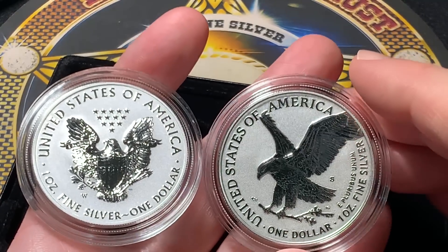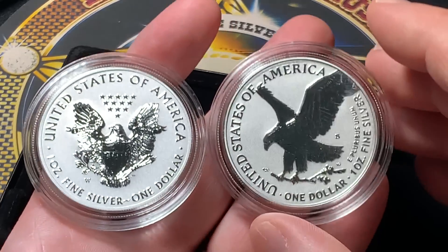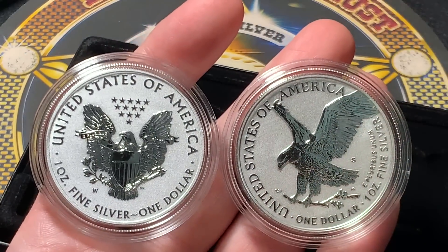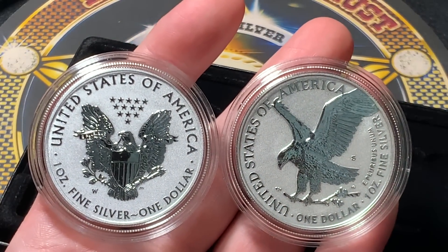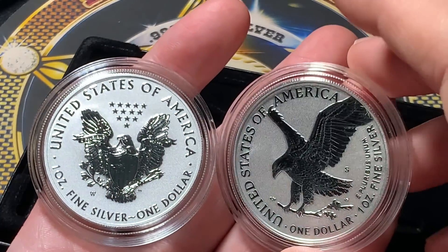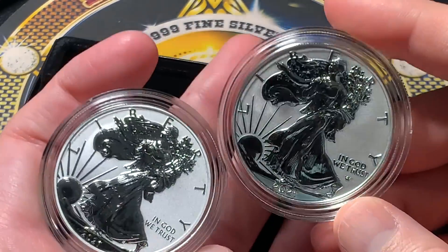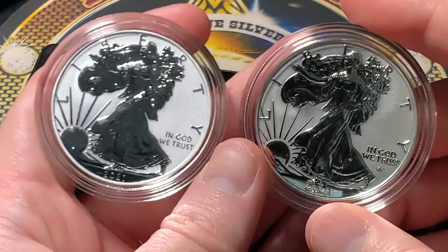It's throwing me off a little bit. I like the set — don't get me wrong, I'm happy with it — but to be constructive in my criticism, I think I would prefer this old design right here as the whole thing is on there and it just looks better as a reverse proof. Still, both coins are great. It's a two-coin set.